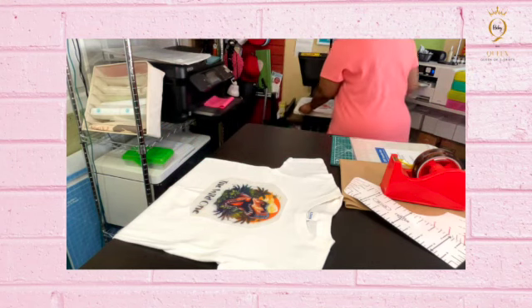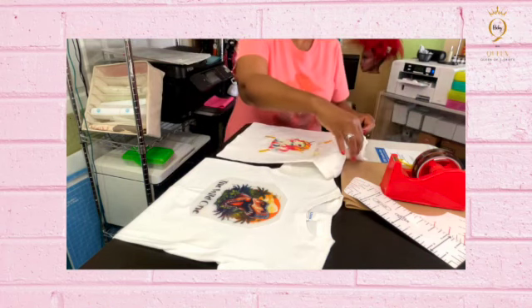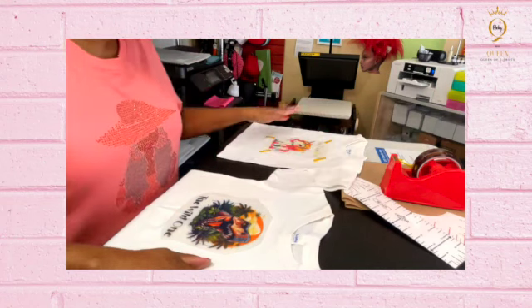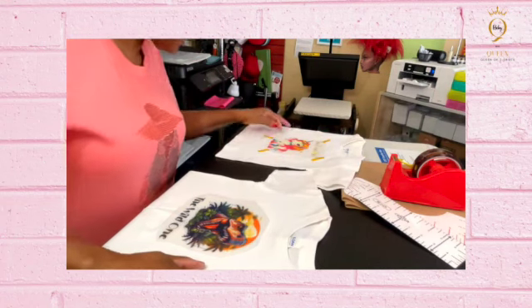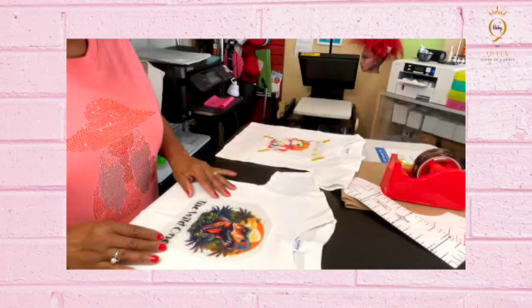I'm going to take this off and sit it on the table to let it cool off. Like I said, this is a cold peel, so we're going to let it cool before peeling. Then we'll get the other shirt ready.